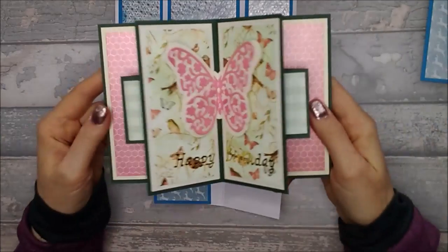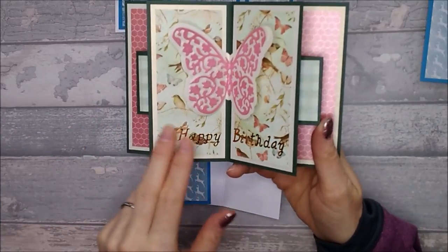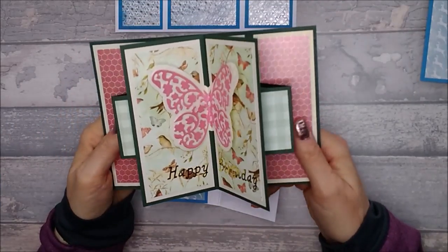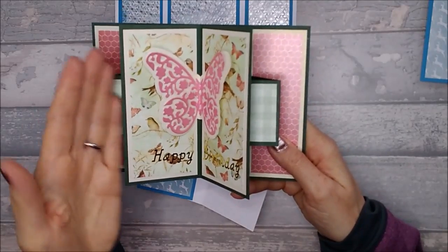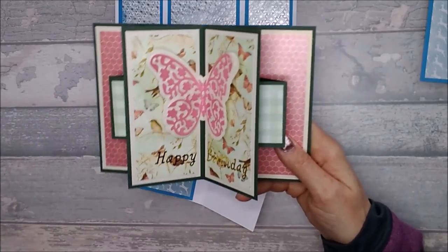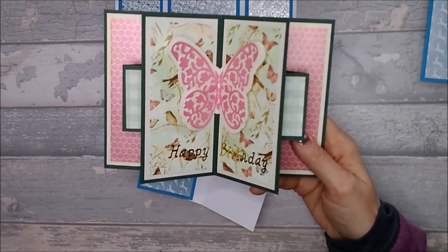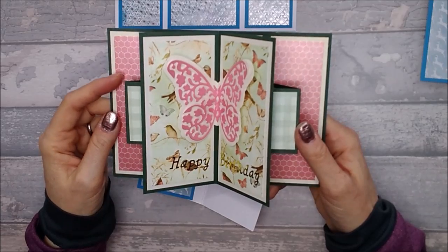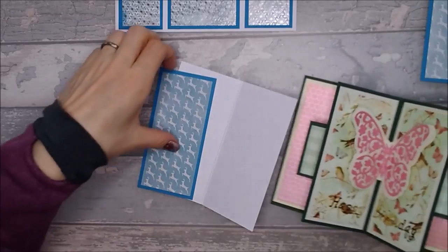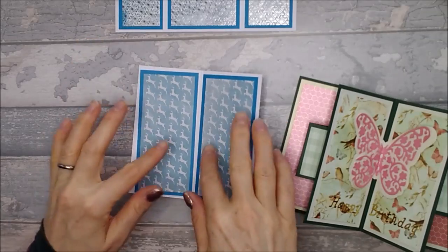If you're going to do your card similarly to how I've done this one — I've put a butterfly in the middle with a happy birthday on it — then you don't need to do the next step. But I'm going to show you something that adds an acetate bulgy bit at the front, so a little bauble will stand proud. If you want it standing proud, follow what I'm doing now; if not, just stick your panels down onto the front of your card.